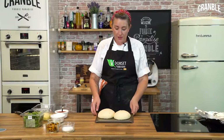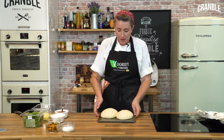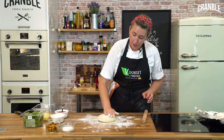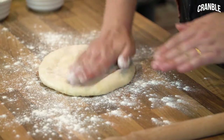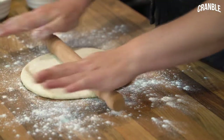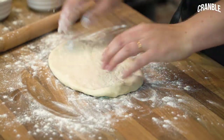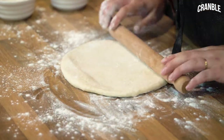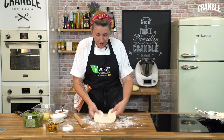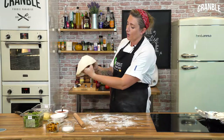Our dough has proved for the second time. We've got enough dough to make two pizzas but I'm just going to make one to show you. I'm going to flour the surface again. Now the way I was taught to shape a pizza base — just pat the air out of it first, then start it off with a rolling pin to get that rounded shape. Keep adding flour so it doesn't stick. Once you've started to get the shape, pick it up and rest it on both of your hands, using your thumbs.